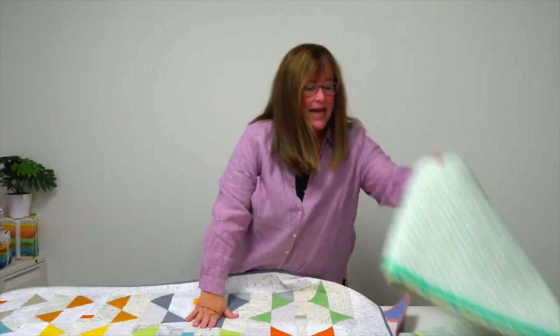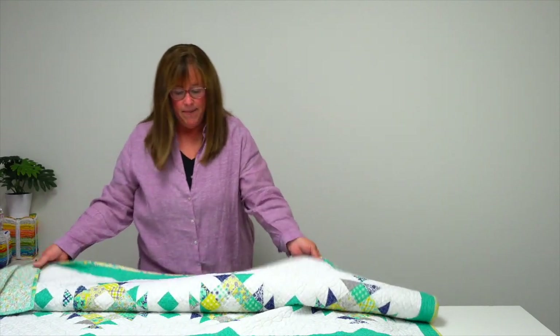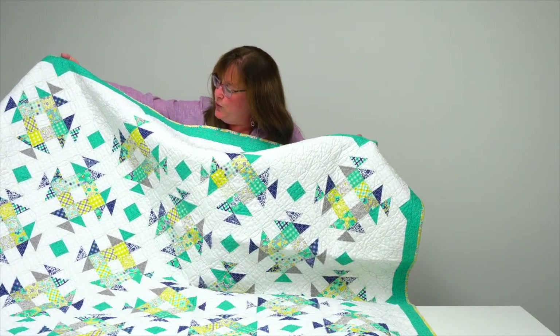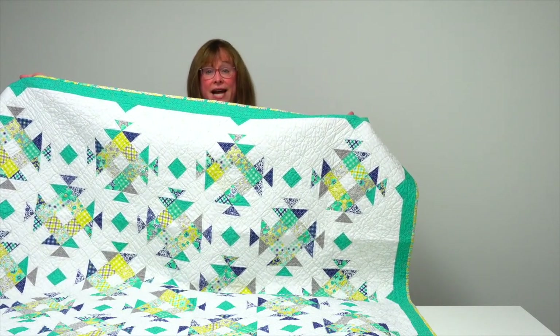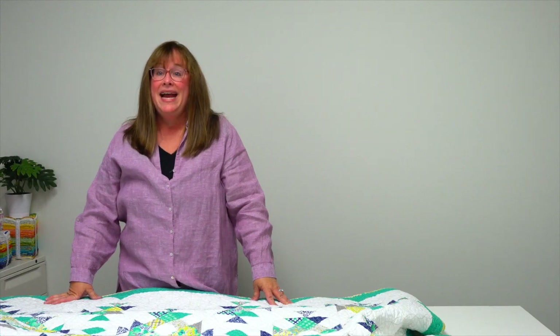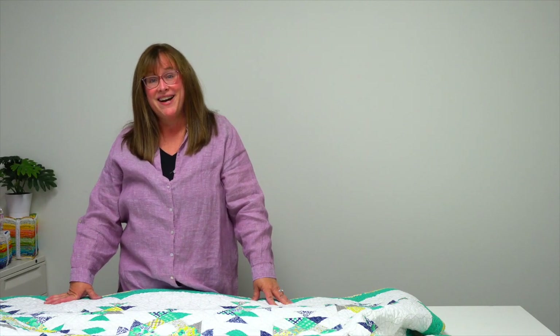Last but not least is Spritely by Lindsey Cole McCray and Pam Earhart, in gorgeous turquoise, citrine, and blues — a playful take on the churn dash. All of these quilt patterns can be found in Moda All-Stars Snuggle Up, available wherever you buy books or at ShopMartingale.com.